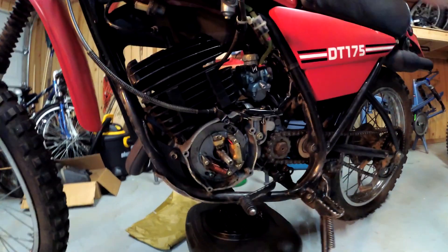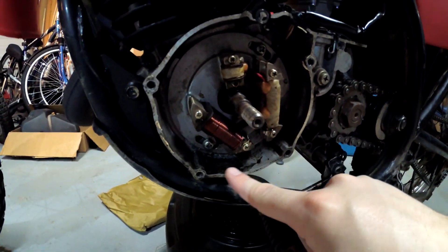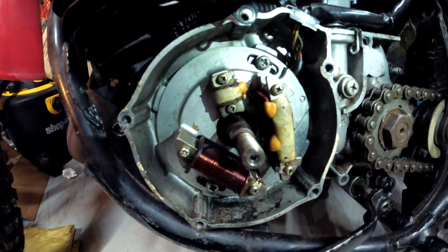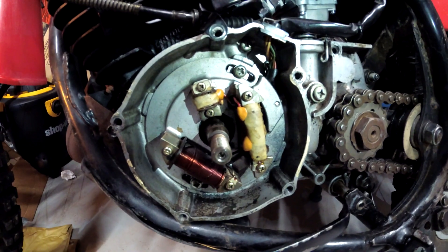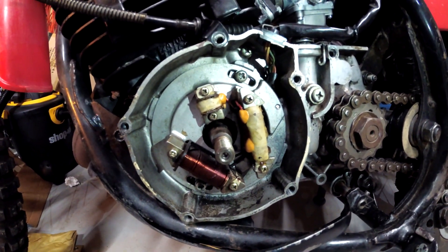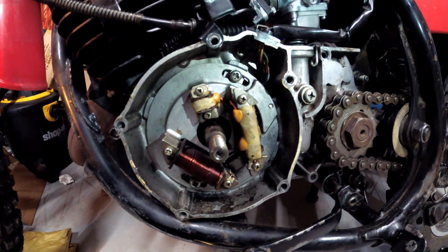Check it out — as you can see, there's a bunch of residue right here from the oil leaking out from behind the stator plate. I'm going to get the stator plate off and then we'll be able to get to the seal. It's important to mention that there is a timing mark. Above that top screw there is a little notch in the plate and in the cases that basically has to be aligned for your timing to be correct. When you're putting it back together, just make sure those two notches are aligned and you won't have any issues with your timing.